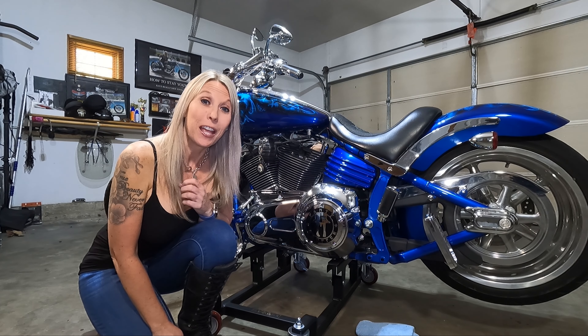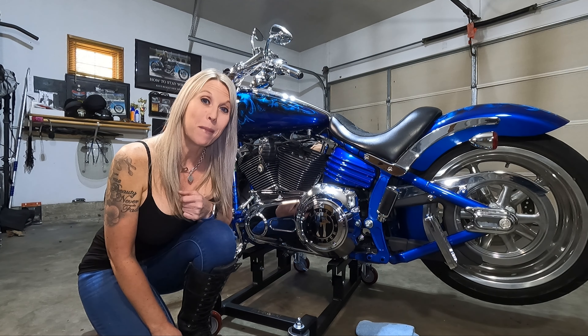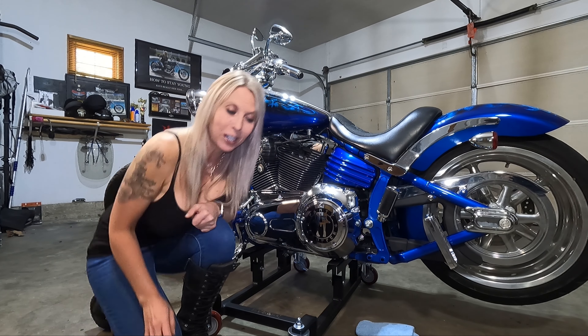Okay, let's go ahead and move on to the real reason why I was out in the garage, which is to change out the master cylinder cover because it's leaking and I don't want to damage my paint on the bike. Let's go ahead and start that project.